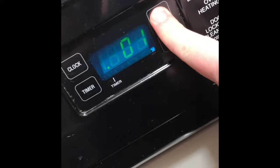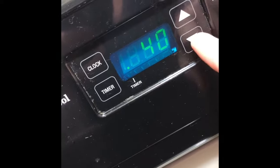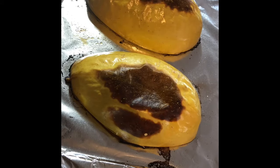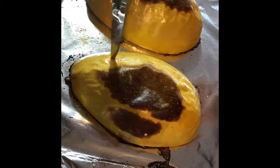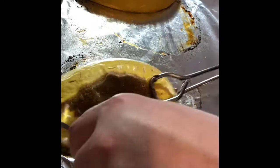Into the oven the squash goes. Put it at 350 degrees for about 40 minutes. I'll put the details in the description below. If you have a bigger squash, give or take about 10 minutes to make sure it's done thoroughly. One way to check if it's done is by poking it with a knife, kind of like a baked potato — if it goes all the way through the skin, it's good to go.